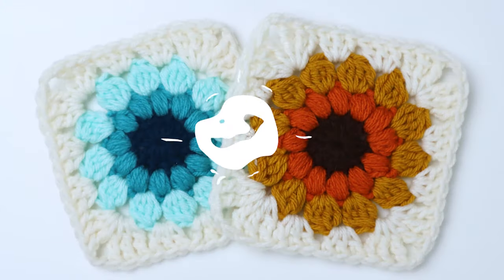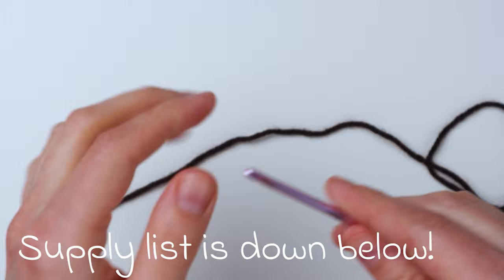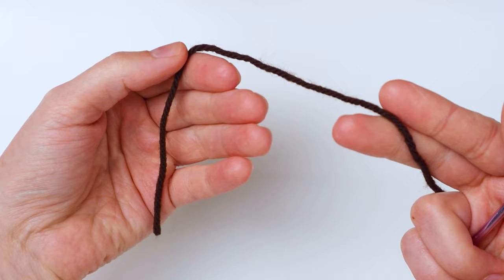Hey guys, it's me Crystal from Marching North, and today I'm going to show you how to make a sunburst granny square. To start we're going to make a magic loop. I'm grabbing my center color of yarn and a four millimeter hook, and this is worsted weight yarn — size four medium weight. Here are all the colors I'm using for this particular granny square.